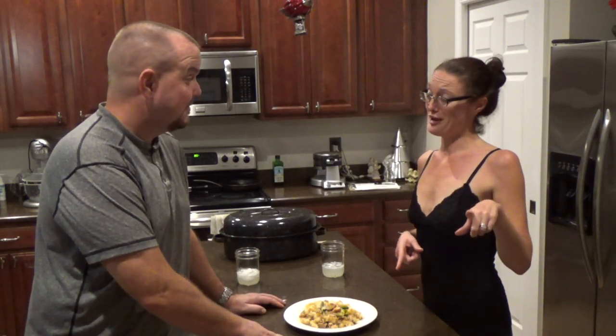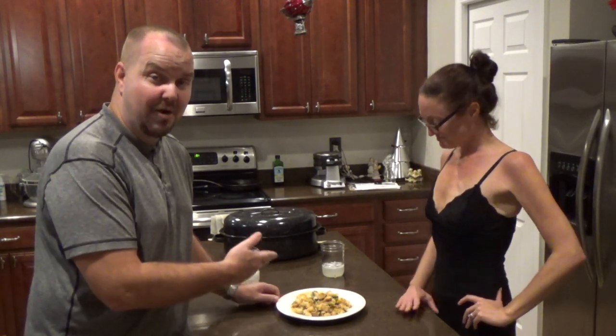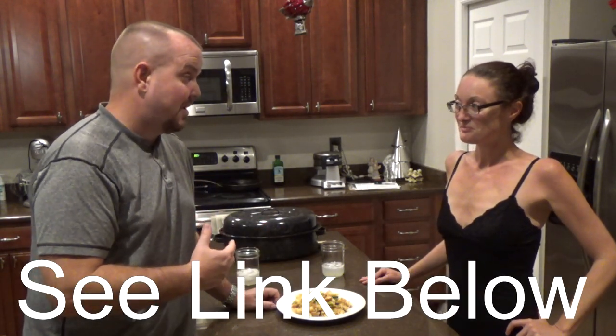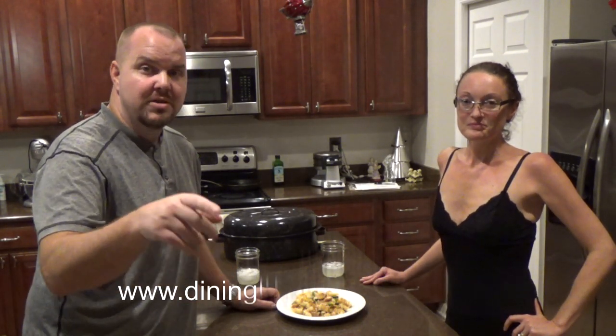We'll put the recipe right down below. We actually have been doing it for a while — we just made it official. The recipe will be down below. It is completely yummy. I always love this during Thanksgiving with all the excess turkey — it just fills me up.